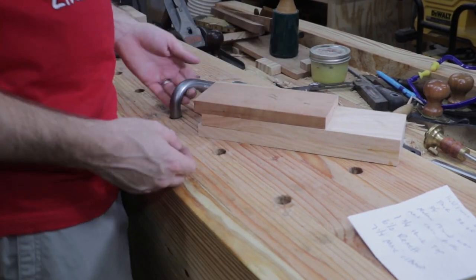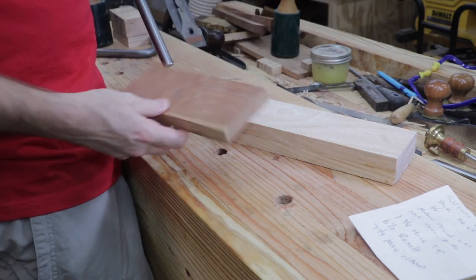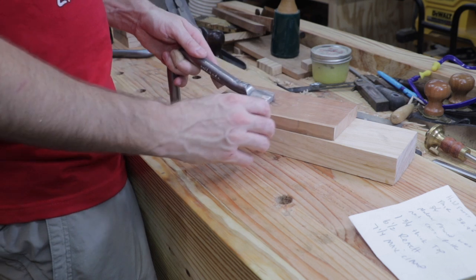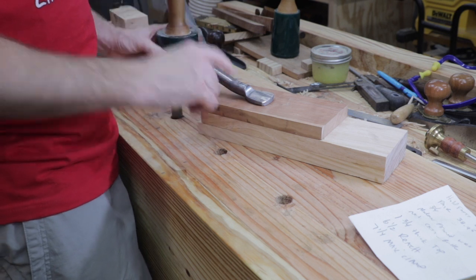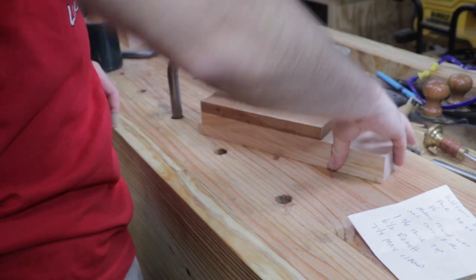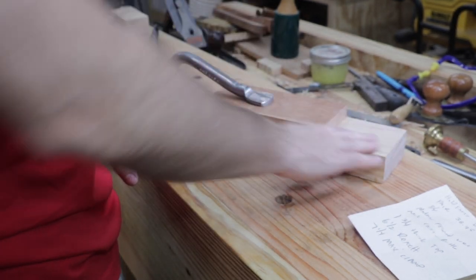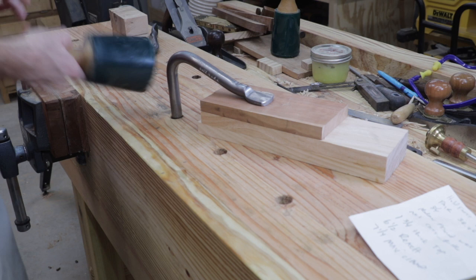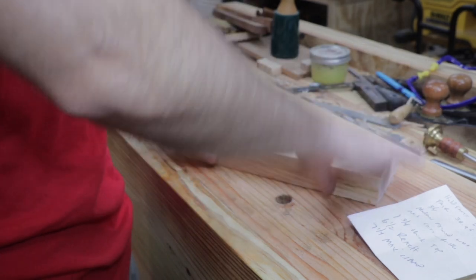I wanted to quickly show you how easy the holdfasts are to use. Place your stock on your workbench in the position you want to work, then place a piece of scrap wood on top of that, and place your holdfast in your pre-milled three-quarter inch holes. To secure your workpiece, all you need to do is firmly hit the demarcated area on top of the holdfast. Now you can see the workpiece is secured and you can chisel, plane, or work without concern that it will move. To remove the holdfast, tap on the edge and it becomes loose, freeing your workpiece.